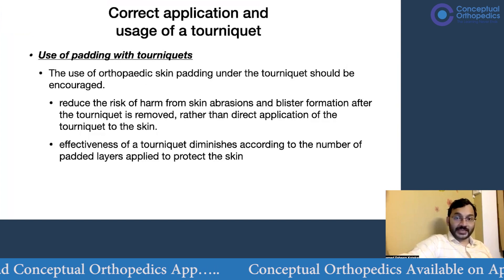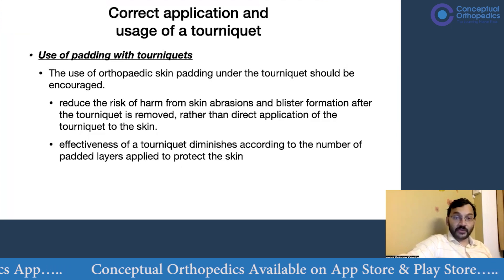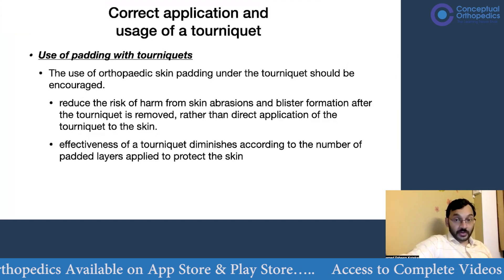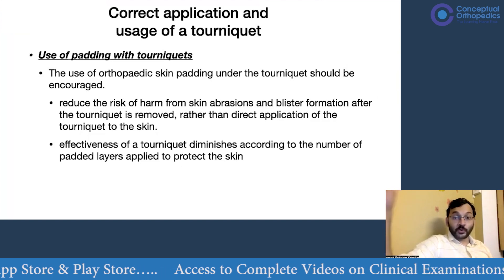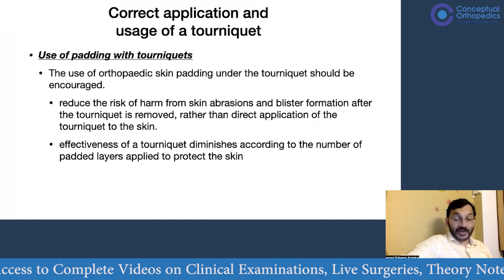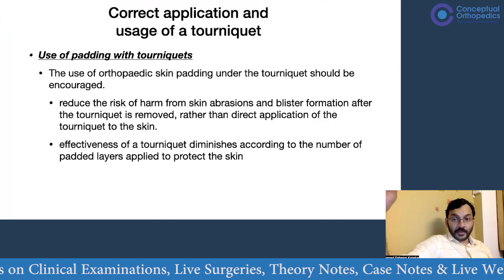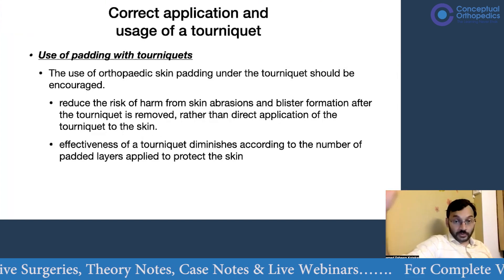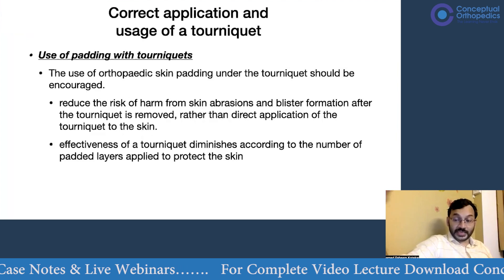The use of padding with tourniquets is another important consideration. Tourniquet padding is recommended because direct application on the skin can lead to skin abrasions and blister formation after tourniquet removal. Always apply padding, but use only one to two layers — more layers reduce the pressure transmitted through the padding, meaning a higher tourniquet pressure would be needed to achieve a bloodless field. Use only one to two layers to keep the tourniquet effective.